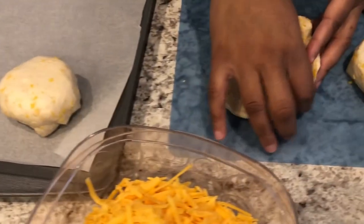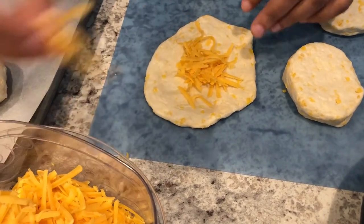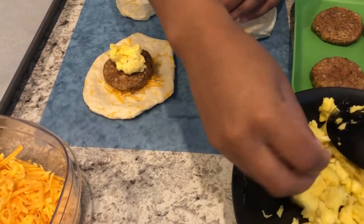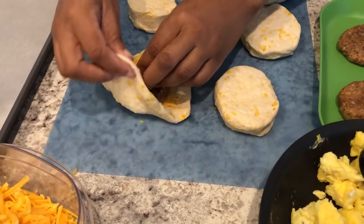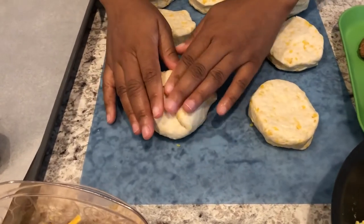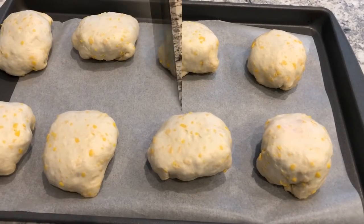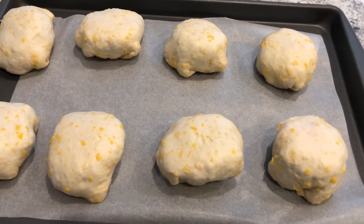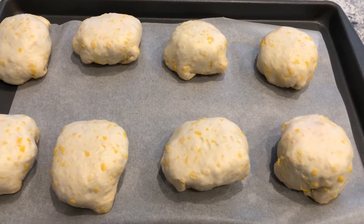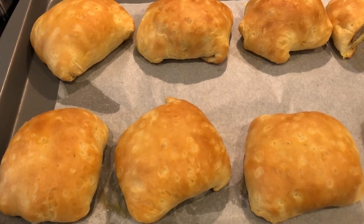This is such an easy recipe, guys. I'll do the rest off camera. Once all the sausage biscuits are stuffed, pop them in the oven at 350 degrees for about 15 to 20 minutes.